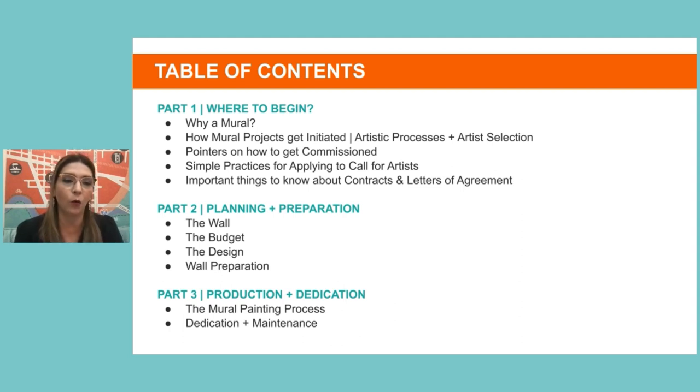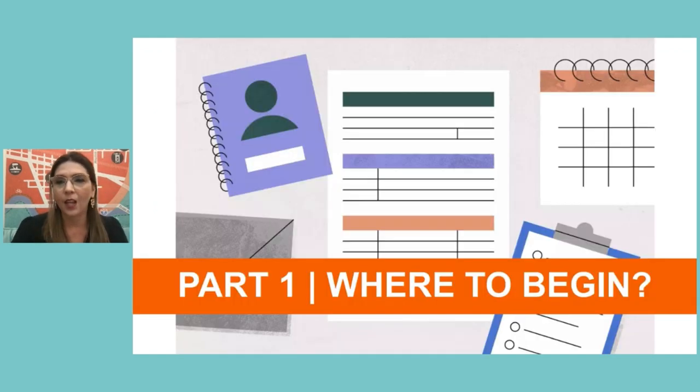There are three parts I'll cover today. The first is where do we begin — for me, the hardest part, involving a lot of planning and finding opportunities. I'll cover why make a mural, how murals start, where to find them, how to get commissions, simple practices for applying to calls for artists, and important legal issues. Part two covers planning and preparation: the wall, budget, and design. Part three covers painting and completing the mural.